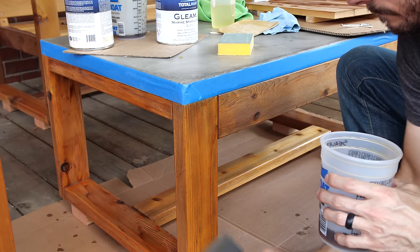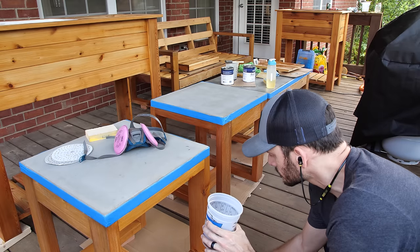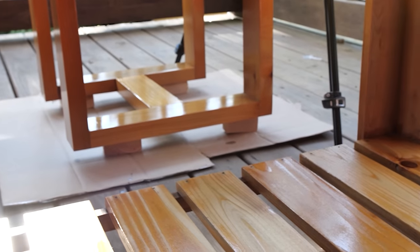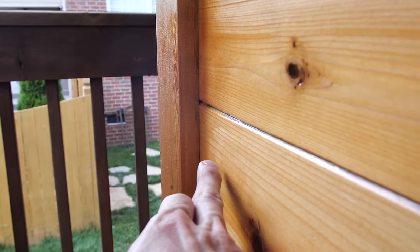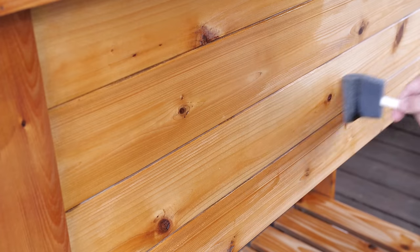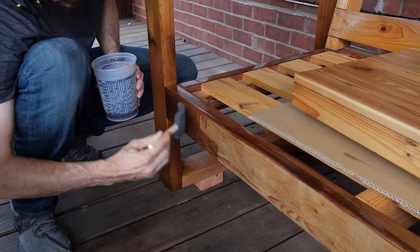I'm using more Total Boat Gleam here, and I'm using gloss until I get to the final coat, which I'll do in satin. Try using the reflecting light to see where the finish is going on — if you have gaps or spots that you've missed, those spots won't reflect the light. You can also pick up runs and drips this way and fix them before they dry.